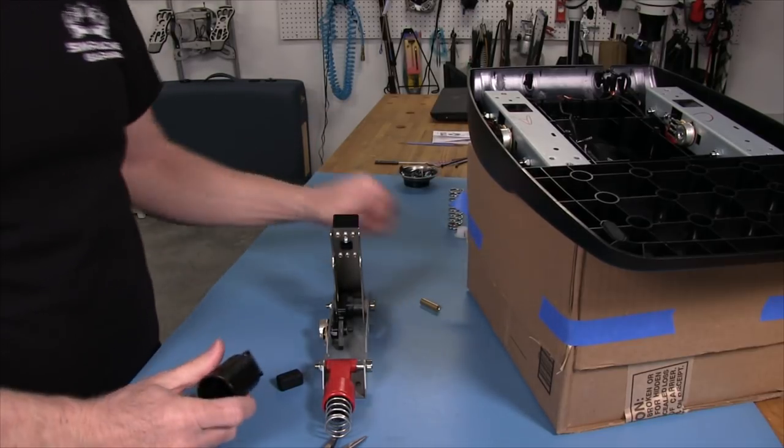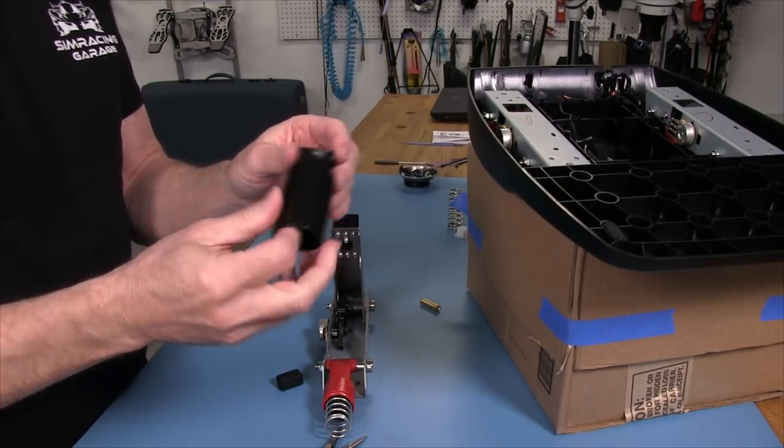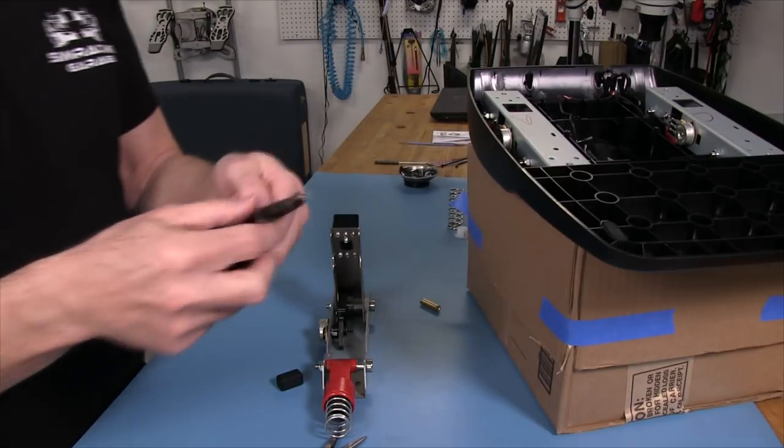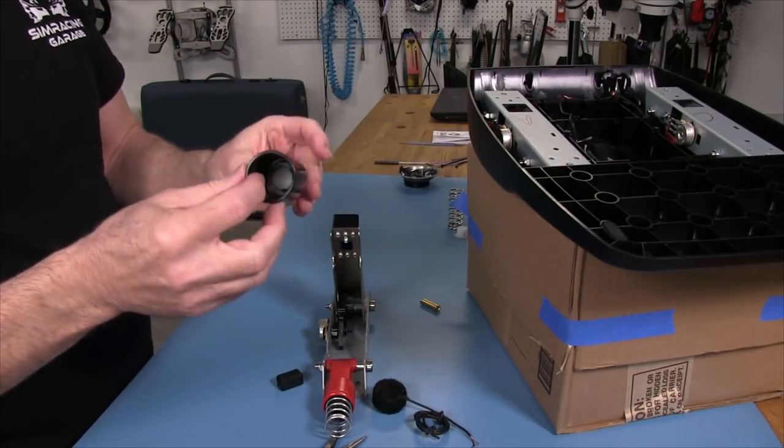The only really tricky part about this installation is drilling the plastic piece. We've got to put a 3/16-inch hole in here to accommodate the wire sitting on the load cell. So we're going to get set up for that and come right back.